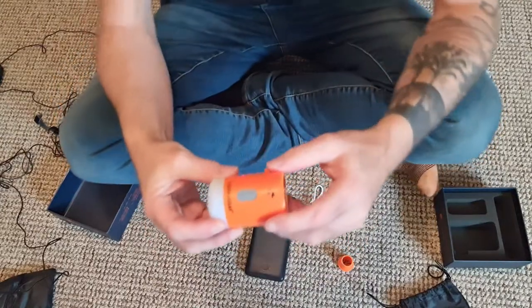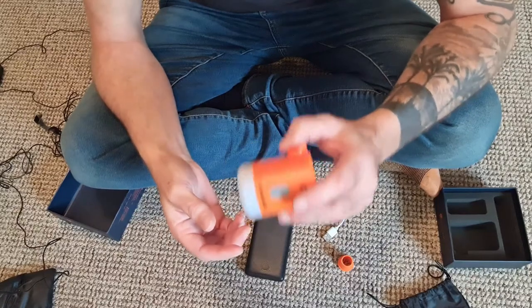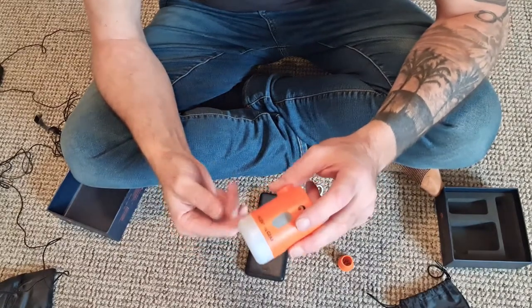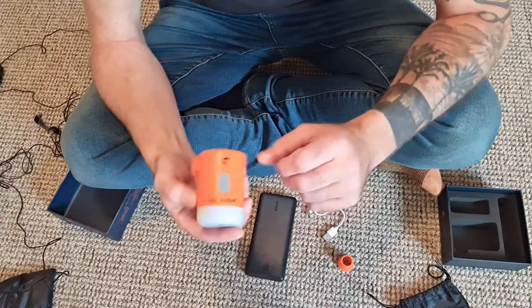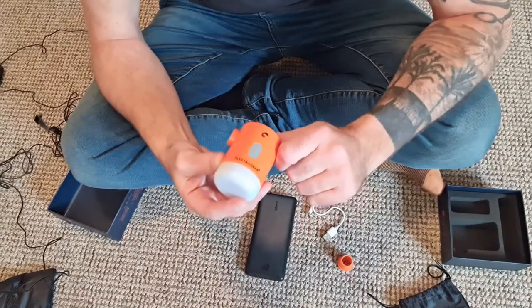The downsides are it is larger and it is heavier, but it's phenomenally quick at pumping up your mat, and if you've got one that keeps going down, this will keep it pumped up. I'll get my mat out now and I'll show you how quick it works.